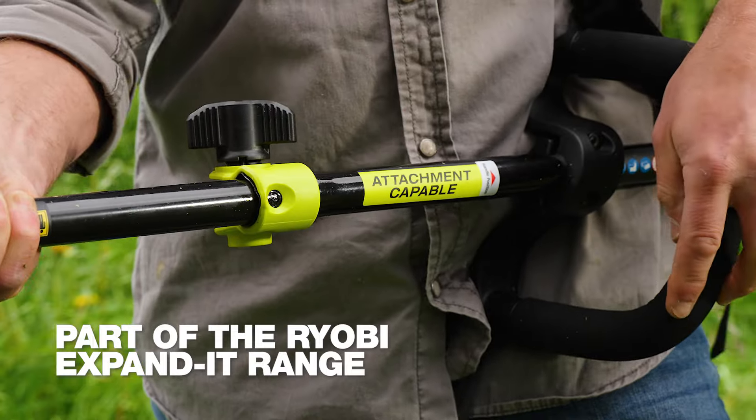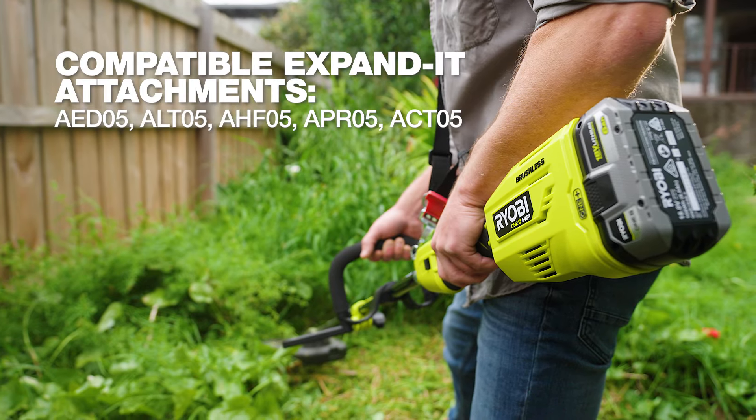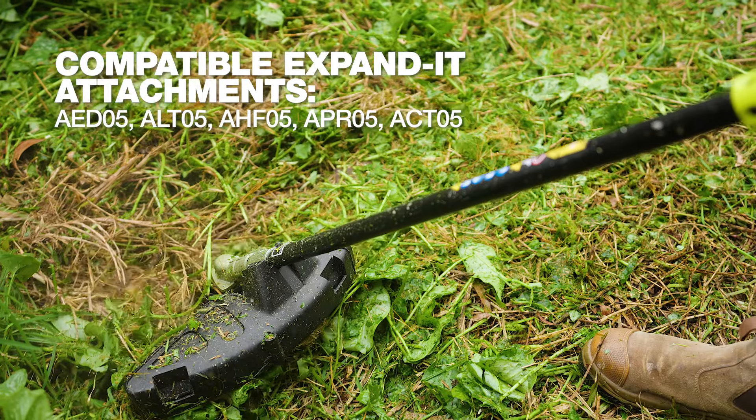But that's not all. This brush cutter is part of the Ryobi expanded range. You can use the brush cutter's power head with other expanded attachments. So I can get the garden I want, only paying for the attachments, not the entire tool.